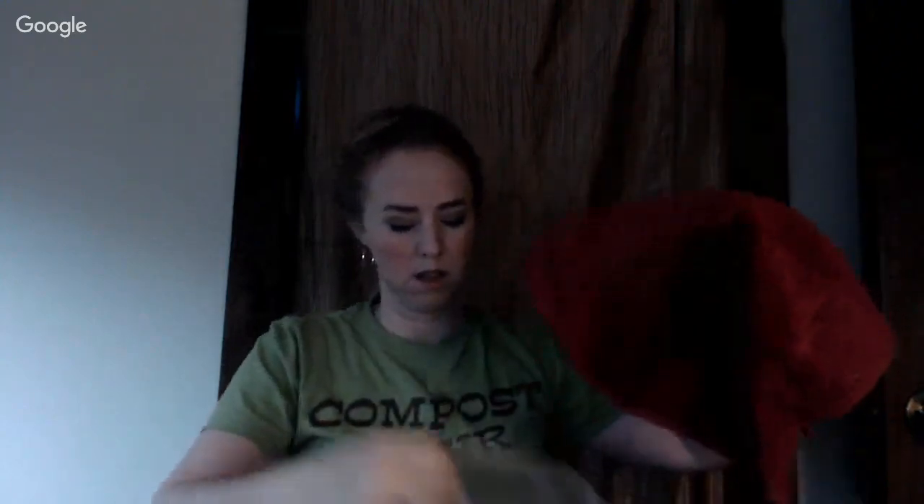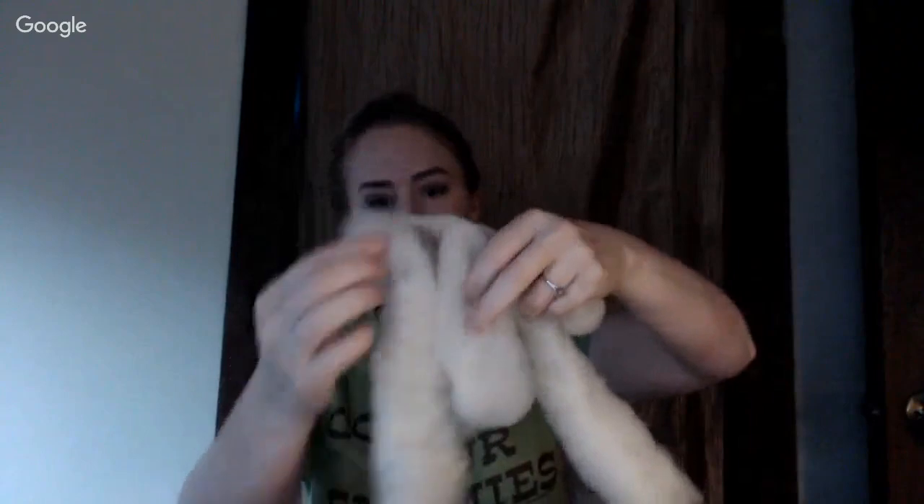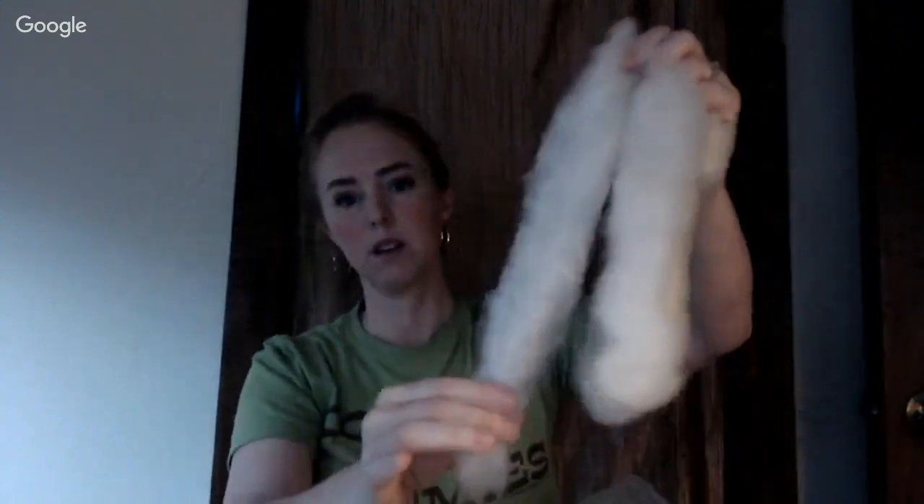I'm going to show you how to use them because this is how you create rolags, similar to roving. There are two of them. I like to keep them covered so they're not damaging each other. These are the rolags I created using those brushes — that's what you do with those particular brushes.